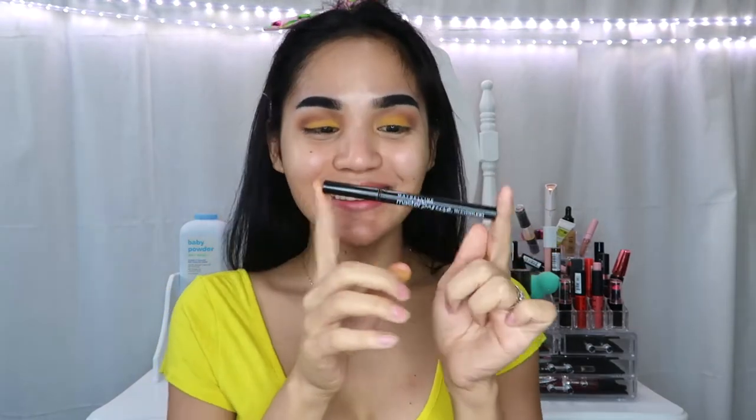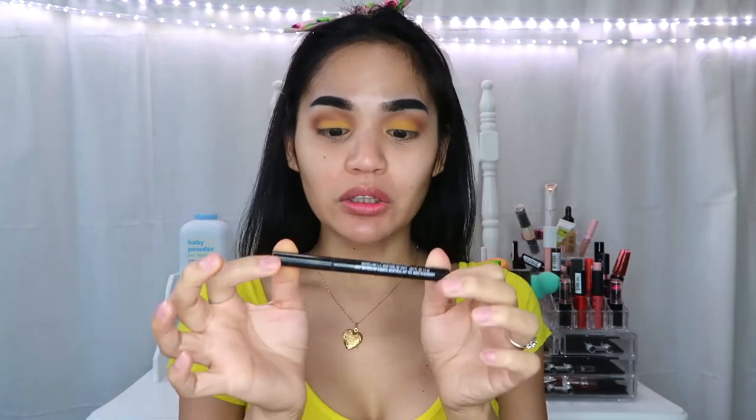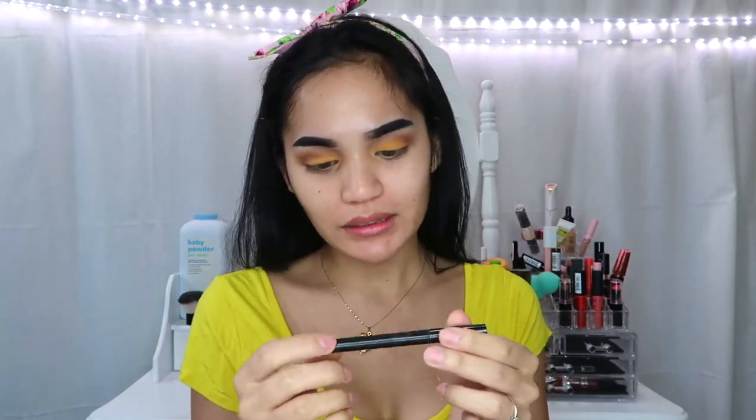Oh my god, for my liquid liner, itong gagamitin ko is Maybelline Master Precise.